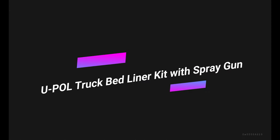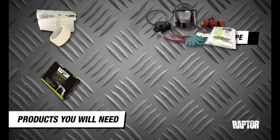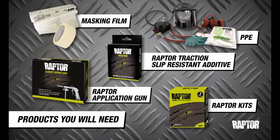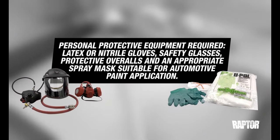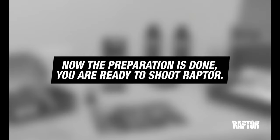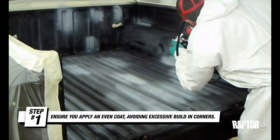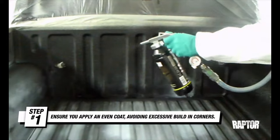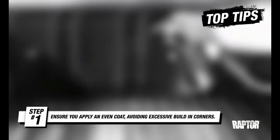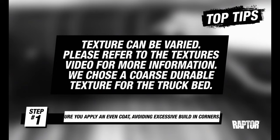Number 4 on the list is the U-Pole Truck Bed Liner Kit with Spray Gun. If you like U-Pole's quality urethane formula bed liner but don't own your own spray gun attachment for an air compressor, this is the kit for you. It comes as a full kit complete with a spray gun and hardener, with four 1-liter bottles of bed liner. All you need is painter's tape and sandpaper for prep. Instructions are clear and easy to read, making application simple. It dries in just one hour. One con is that it may chip if applied heavily; proper surface prep and a respirator are always recommended.